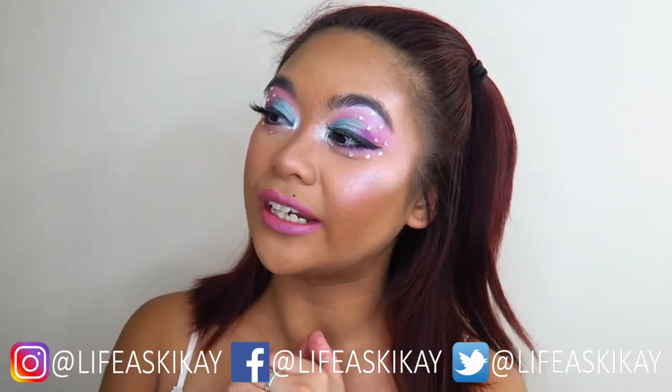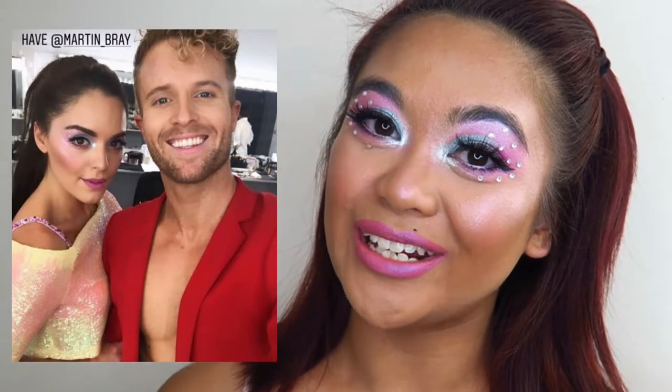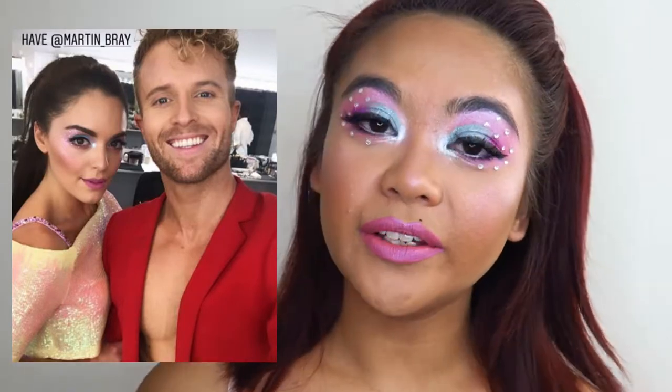Today's video is going to be a makeup tutorial of this look right here. This look was inspired by Olympia Valance's cha-cha routine on Dancing with the Stars. I know that routine was performed a few weeks back, but I was very much inspired by the makeup look she had for that dance. I believe this makeup look was created by Martin Bray — I'll leave his Instagram linked in the description box below, so all credits go to the makeup artist who created the look.